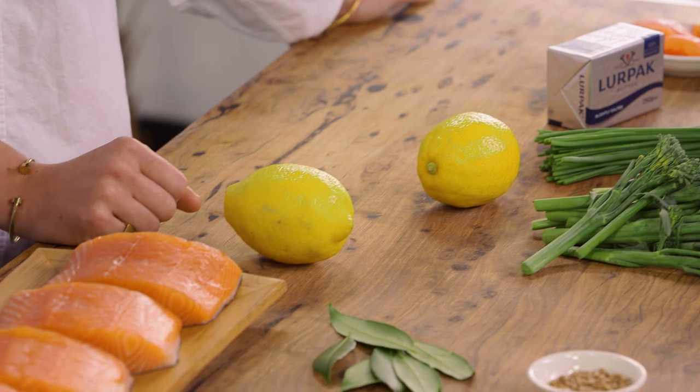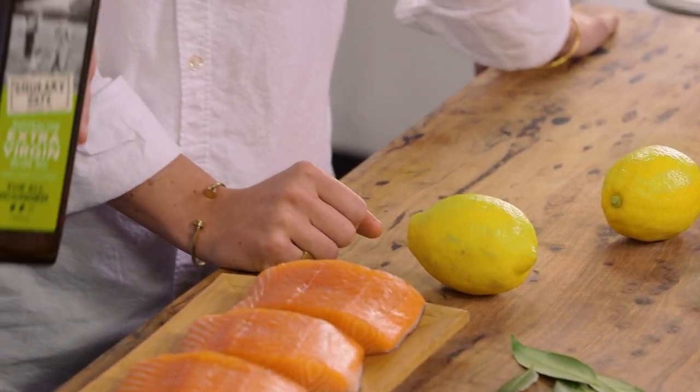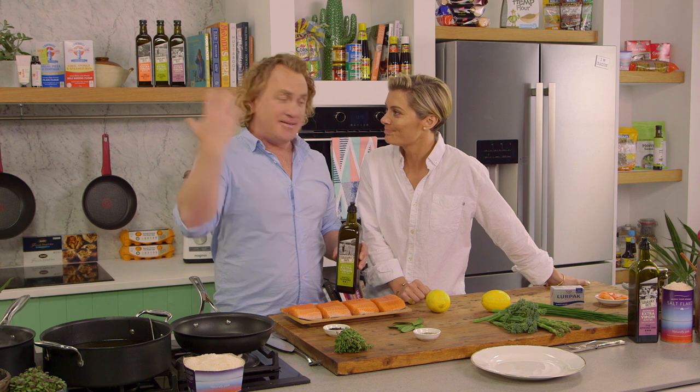Rosie, in keeping with our Mediterranean theme, we're going to use extra virgin olive oil. We use it abundantly in everything. Good fats.